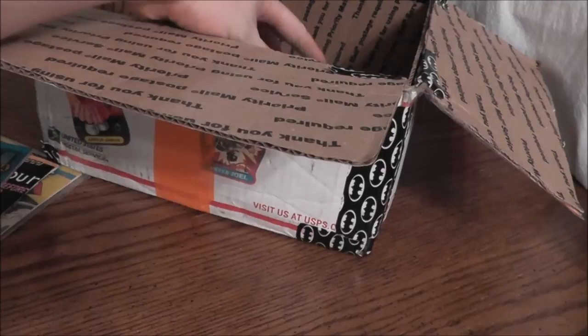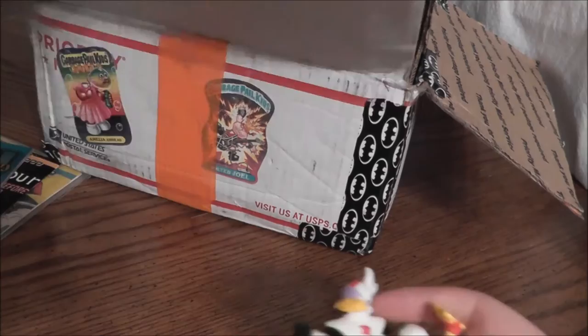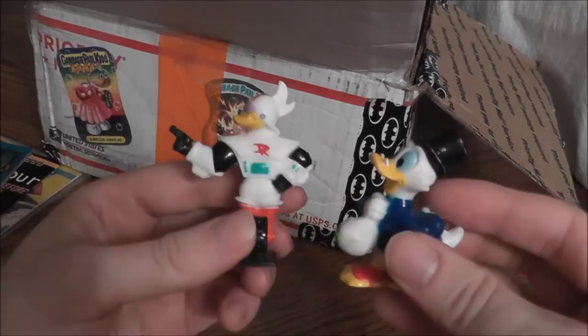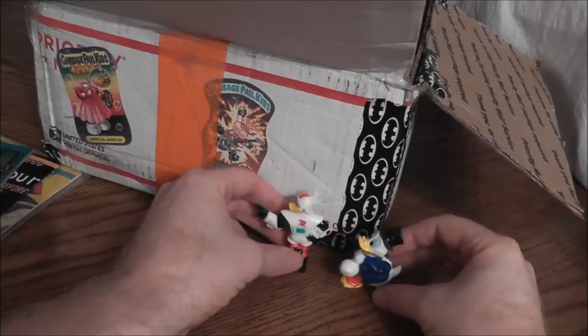I got some figurines in here. I got a couple DuckTales characters — we got Gizmoduck and Scrooge McDuck with a nice money bag. Just some cool little PVC figures. Maybe they'll help me review some stuff in the future.